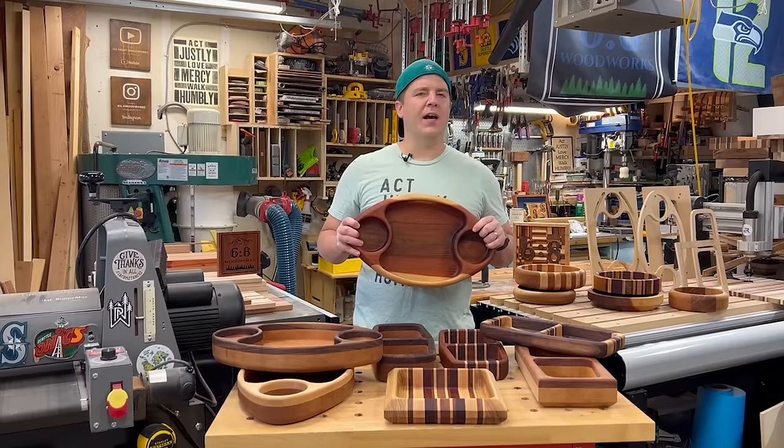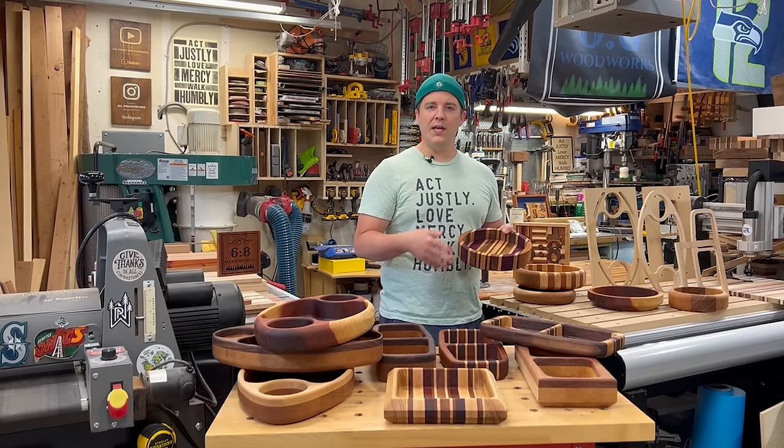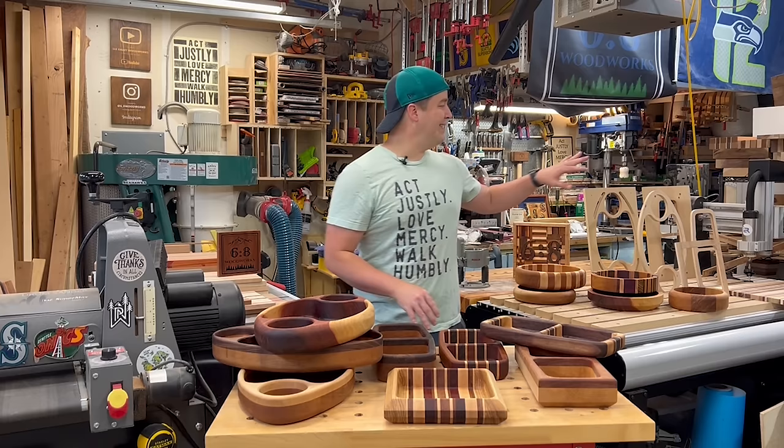Router trays have been around for quite some time. Woodworkers have been making these for years and years. It's a great way to use some beautiful hardwoods to make a tray or a bowl. About a year ago, I made a video on how to make router bowls without using templates — just some basic tools. Pretty fun project. If you're curious about the bowl style, click on that card or check the link in the description.